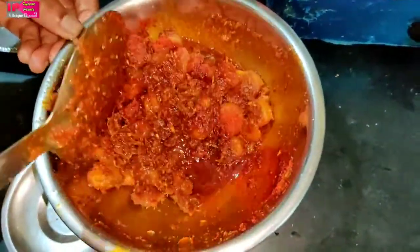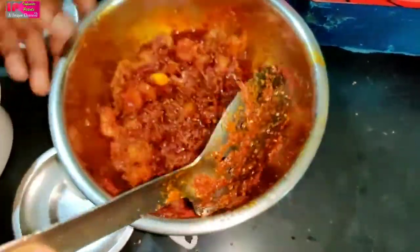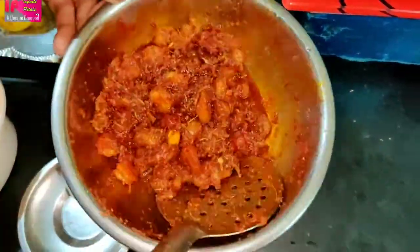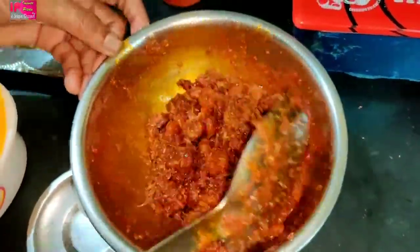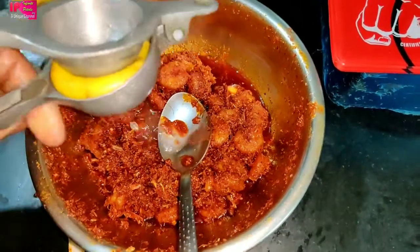We mix it in a little bit. Now we mix this a little bit more. We mix it in with salt.